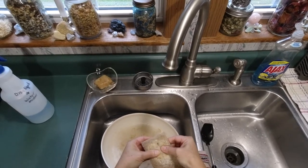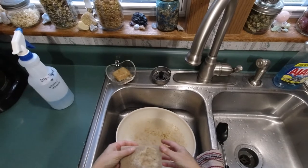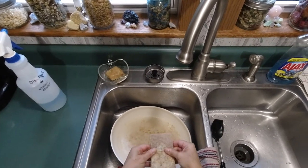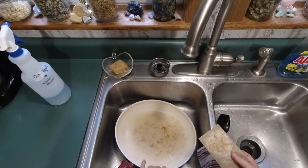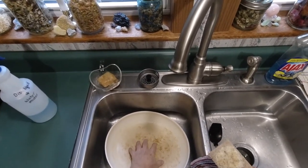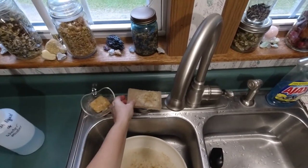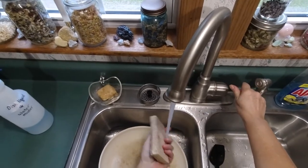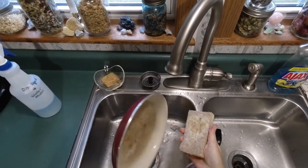I push this into the sponge, and then when I have a pan or something that I need to scour a little bit — this is ceramic and it's got a few stains in it, but most of this will come out. I just let this sit, and whenever I need it I just dampen it a little bit and I've got a soapy, scratchy pad ready to go.